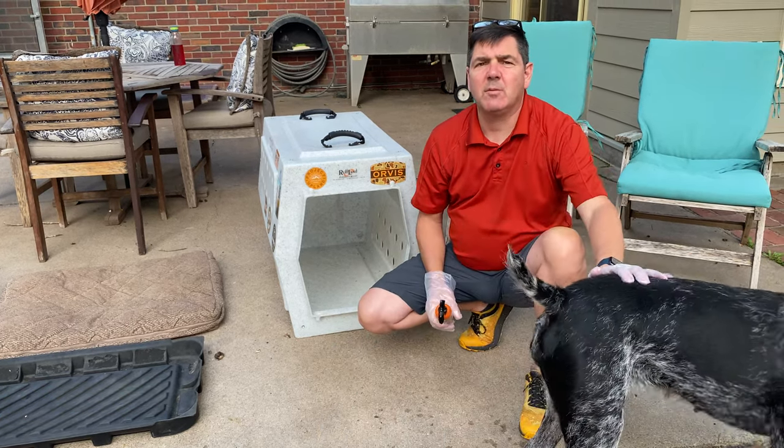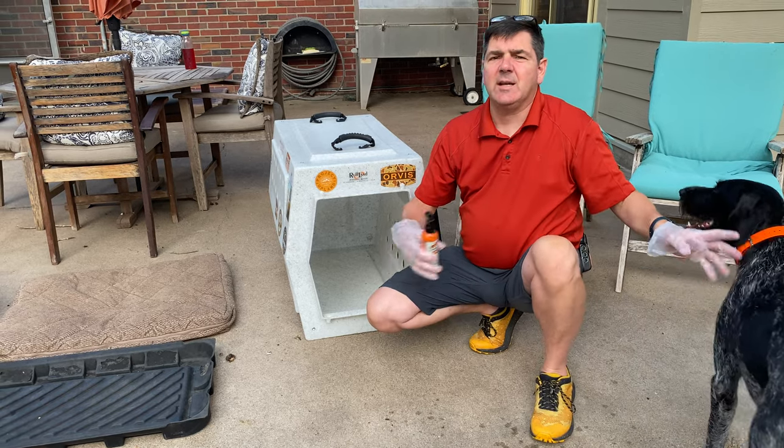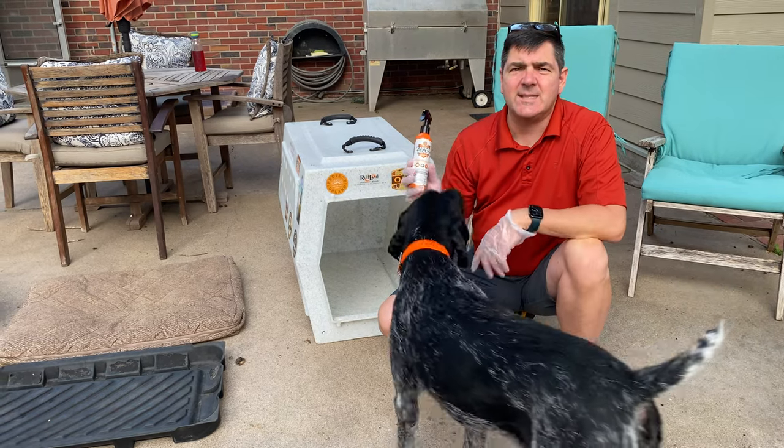Obviously I'm going to do a tick check on her before I bring her in the house, but there are times when I may miss that. If I do have this on there, I know that it's going to be protected for 40 days.